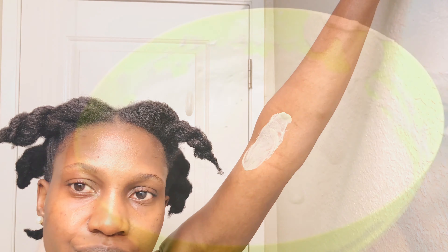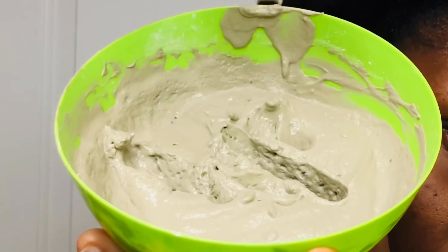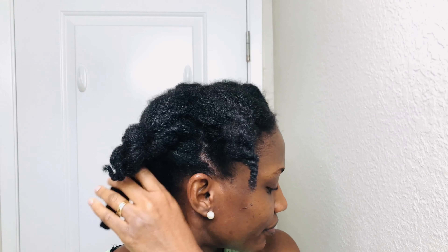As with any new product, first do a patch test in the crook of your arm. Leave it on for about 15 minutes and be sure you don't react before you use it.